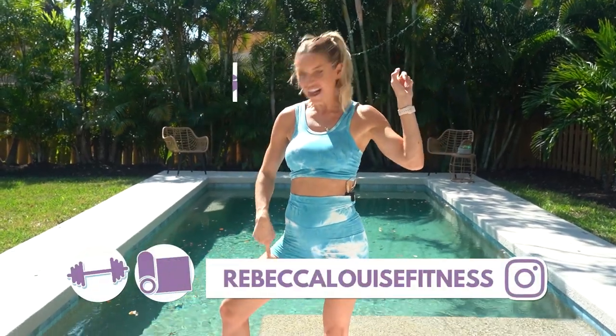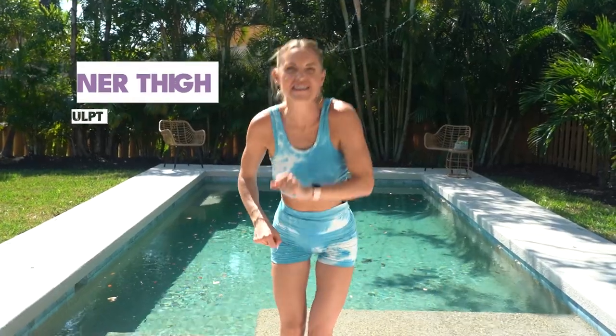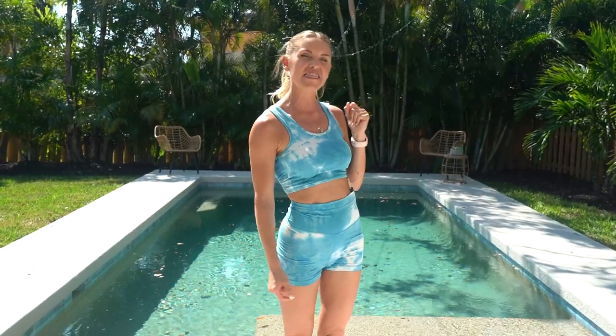Welcome to your inner thigh and sculpt workout. We are gonna crush your inner thighs. You are gonna leave this workout with an intense burn and also a healthy happy mindset. My name is Rebecca Louise and welcome to my YouTube channel. Make sure that you hit that subscribe button — it makes so much difference to us creators. Are you ready to burn those inner thighs?